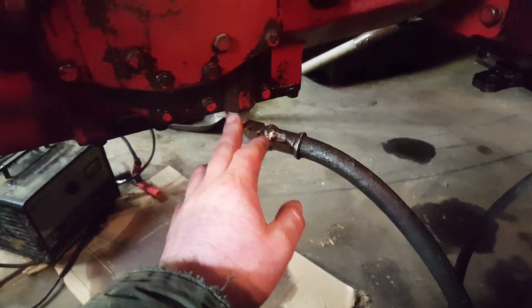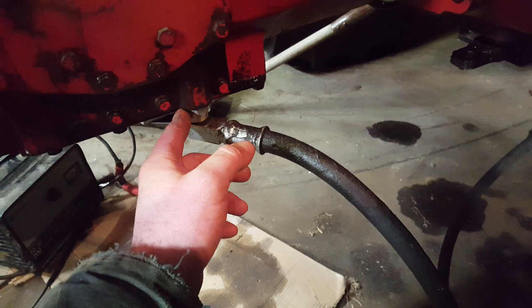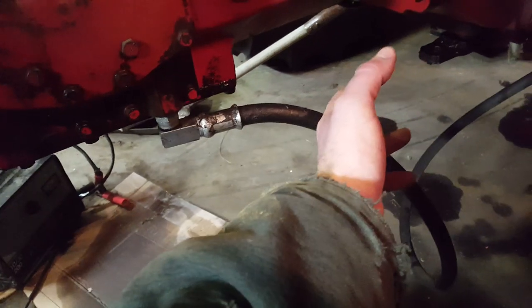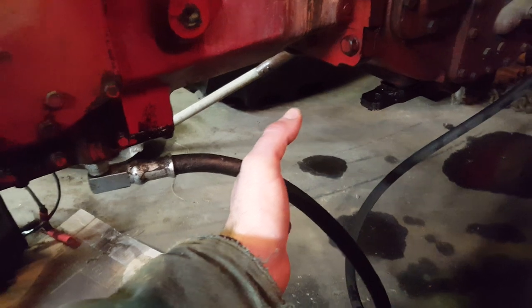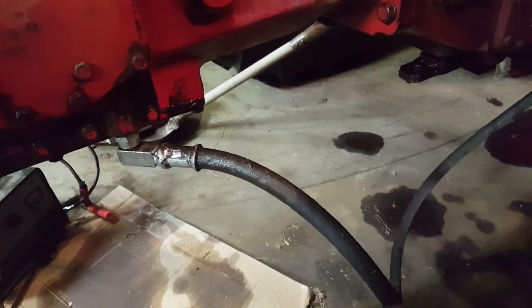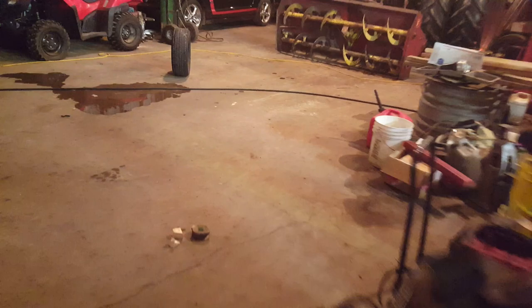If you take this plug out of the bottom of the MCV valve, it's an O-ring boss thread. Take it into your local shop and get a hose made up. This one's a 90 degree swivel. Made it that way because if it has to stay on the tractor and you're doing maybe raking hay or something like that, it's not going to stick down so far and get hooked on stuff. You're going to want to hook that hose up right there, and then on the other end you're going to want to plumb it into your rear remotes. We've got a half inch pipe thread onto a Pioneer coupler and it's plugged right into the remote.